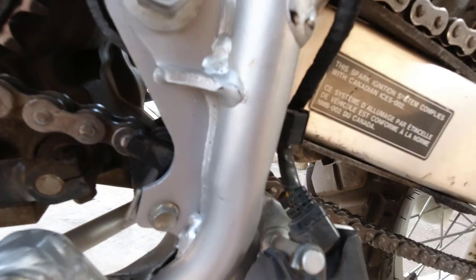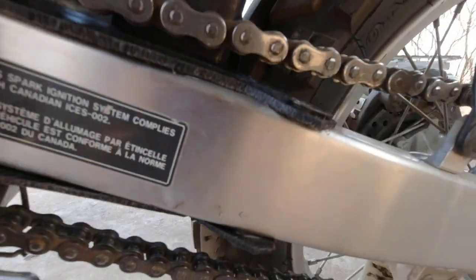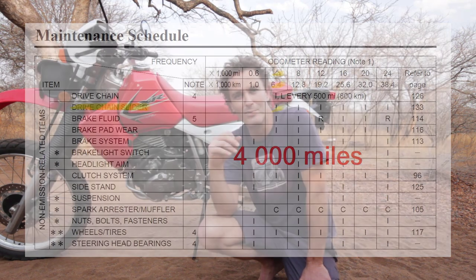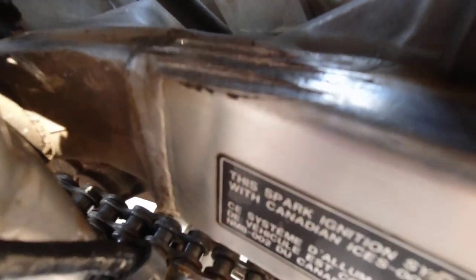It's much harder than the original chain slider and four millimeters thick, which is exactly the minimum limit according to the manual — you need to check it roughly every 800 kilometers. The original was obviously way below four millimeters, basically gone to zero. You can also see how badly the swing arm has been worn from the chain slapping against it. That's why I always like going through everything myself when I get a new bike.